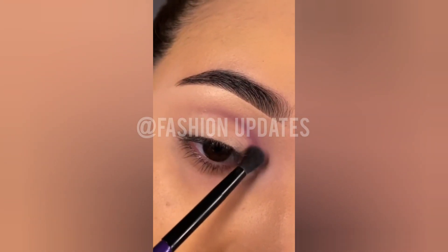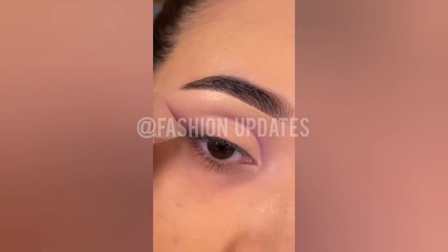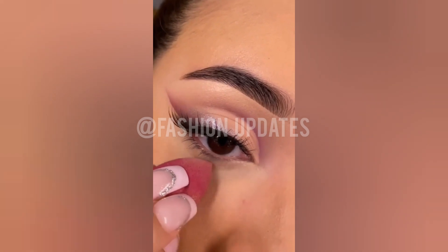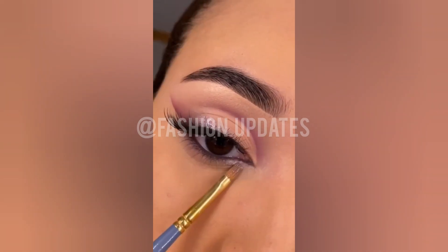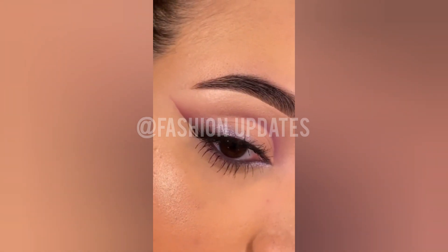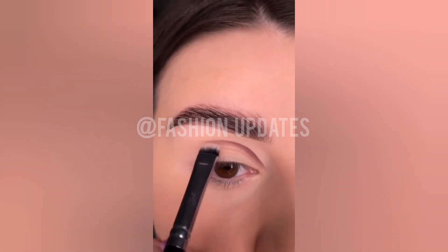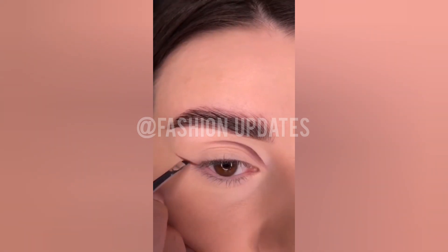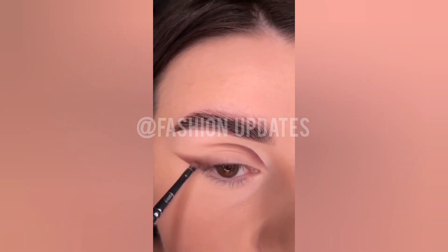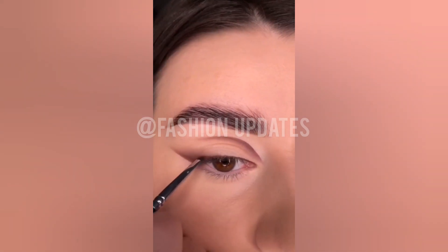Hello, hi my friends, welcome to the fashion update, hope you're doing well and feeling fantastic. As you can see, I'm sharing an amazing and easy eye makeup summer tutorial. You can do this at your home for a wedding, using some products. This is a very nice and easy step-by-step eye makeup tutorial for summer — you can use this for a party, going out, or a get-together.